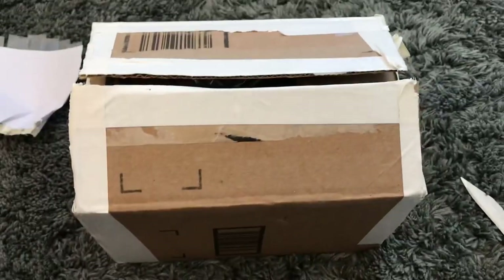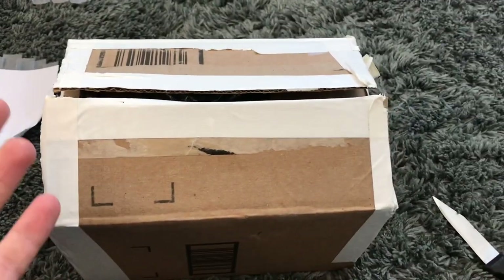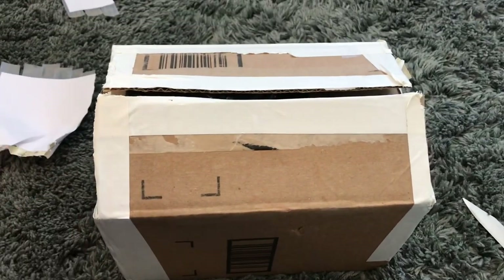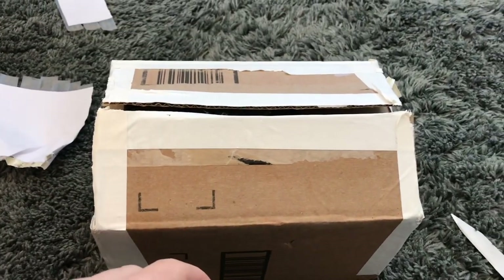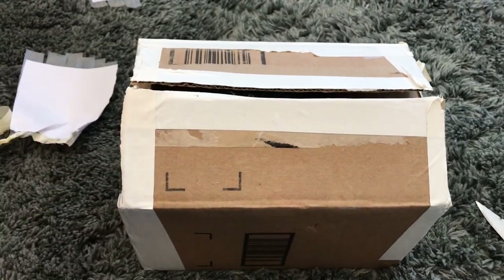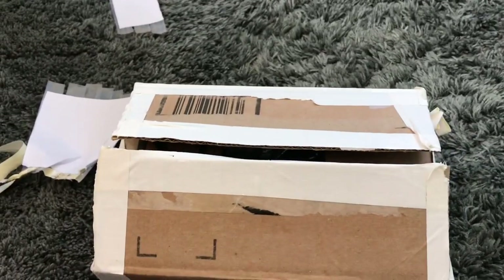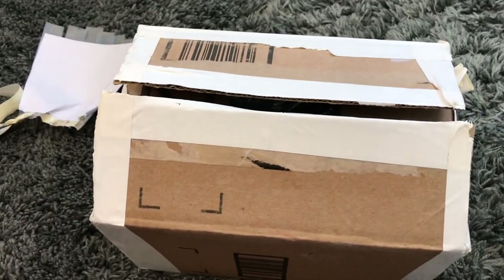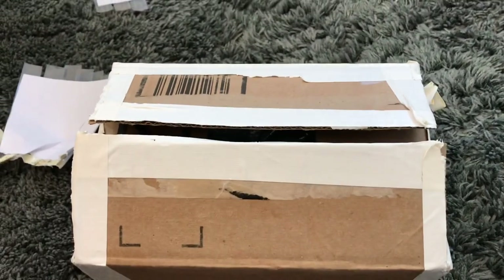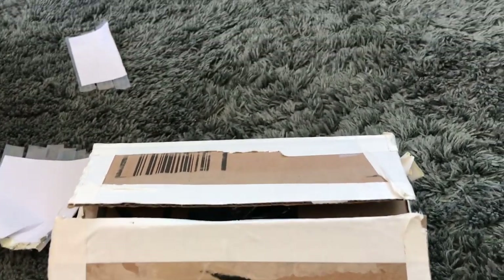Hey guys, so today I'm going to unbox this phone lot I got from TechThatYT. You may remember about a year ago I bought a phone lot from him, but that was mainly parts phones and coincidentally those ended up getting all smashed pretty much. But today with my first YouTube check, I bought another phone lot from him and I'm going to unbox it. I paid $100 for this and I'd say it was a pretty good deal.